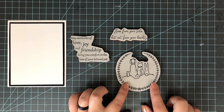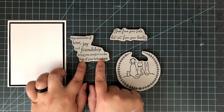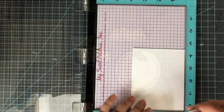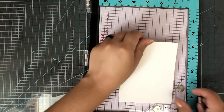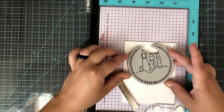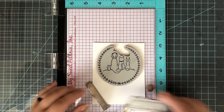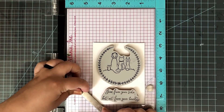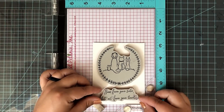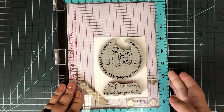I'm going to be making a Pet Sympathy card today with some of the Cracker Box and Sew Suzy new release stamps. I know these are not fun cards to make, but your pets are like your family, and it's heartbreaking when something happens. I think this would be a great card to make a ton of and have on hand, because most of the time it is unexpected. That way you can give these to somebody whose heart might be broken right at that time, just to let them know you're thinking of them.